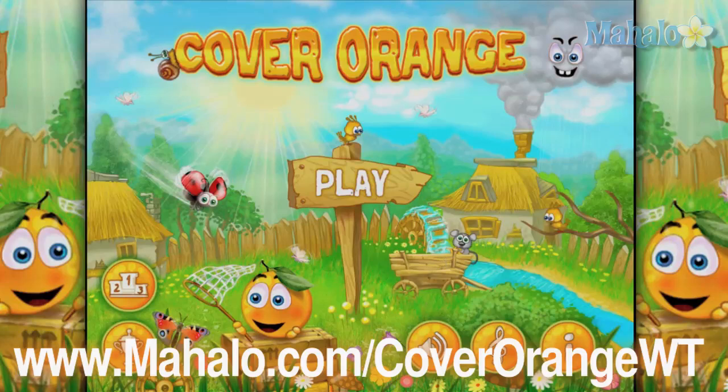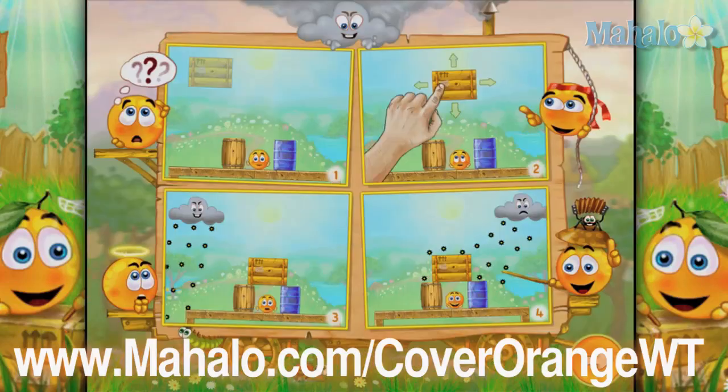Hey guys, Wally here with Mahalo Games, and I got an educational video on how to play the game Cover Orange for the iPhone and iPad. For more videos in this series, head over to www.mahalo.com/CoverOrangeWT. And please don't forget to rate, comment, and subscribe to this video.